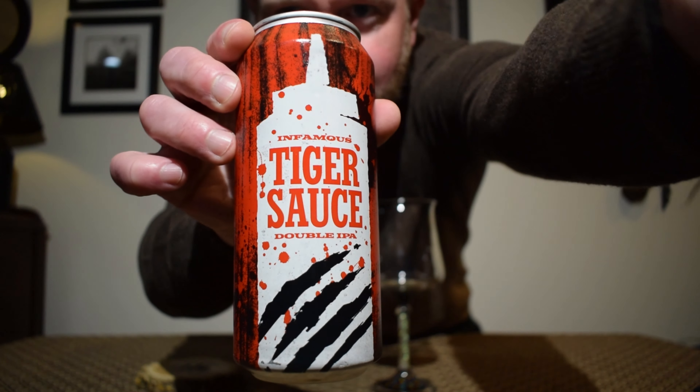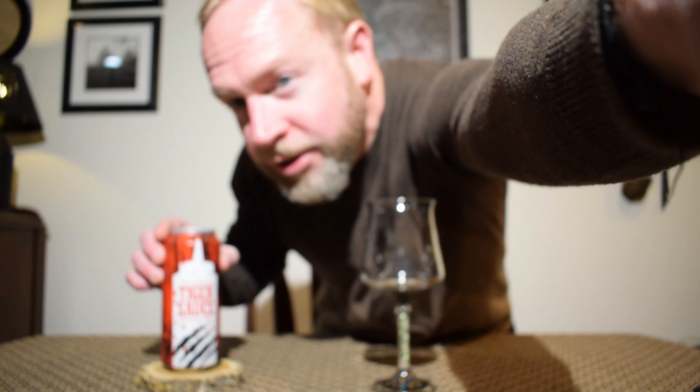I do very much love me some tiger sauce, especially on like pit barbecue — some good stuff. If you don't know what it is, it's like this creamy sauce that has a spicy kick to it. I've seen this in different recipes; most of them use horseradish, but there's also cayenne pepper in it. It's really good.